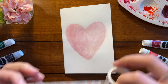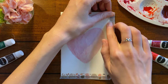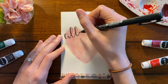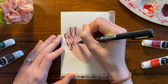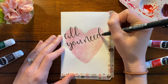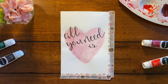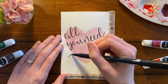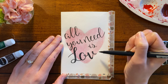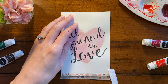I'm using my washi tape again to hold the card in place. Then I'm going in with my small soft tip Tombow brush pen to write the lyric from the well-loved Beatles classic, 'All you need is love.' I'm using my larger Tombow brush pen to write 'love' in a slightly bigger font. This design is super clean and simple, definitely a quick card to make, but I love how it turned out.